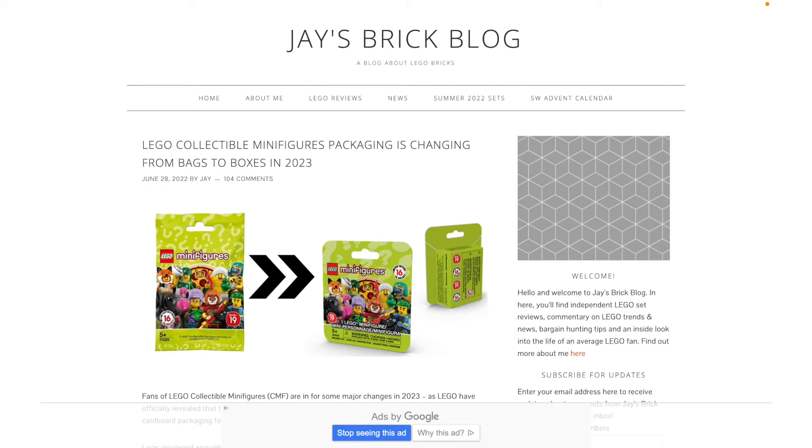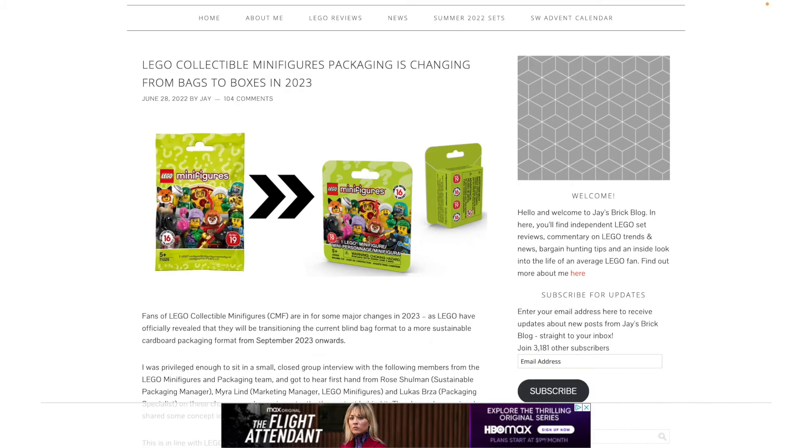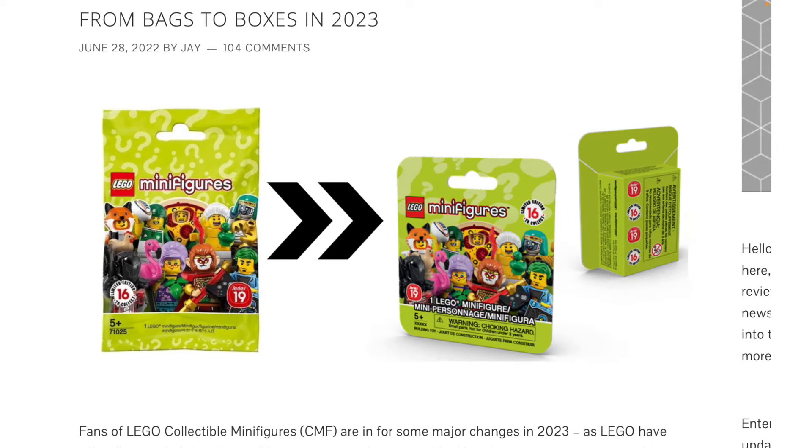Hey everyone, GoldenNinja3000 here again. A couple of days ago we got word that LEGO is officially going ahead and changing the packaging of collectible minifigures from plastic bags to cardboard boxes. Over here this is what the new packaging is going to look like. This shows Series 19 now in a cardboard box, because I think this is around when they started testing this program.